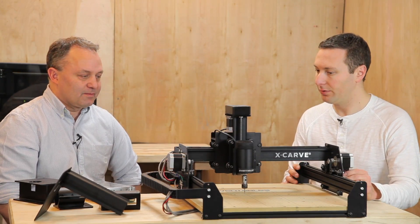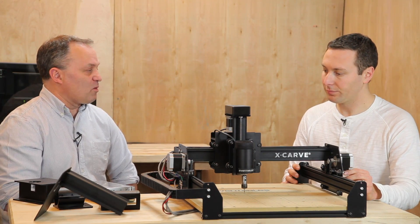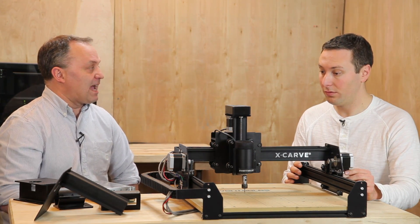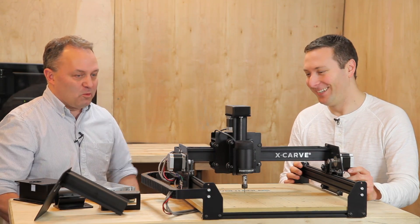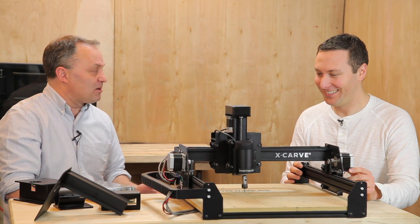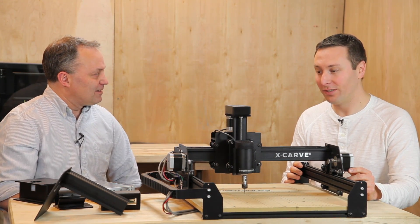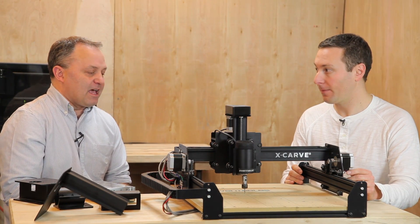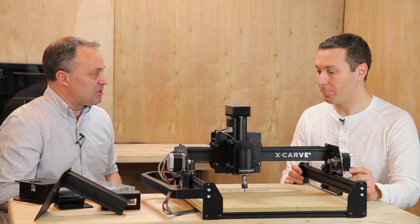And then what about simpler? Basically, we've removed a lot of parts. Our goal was to remove half the parts, and we're pretty close to that — I think we have half the parts of the original machine. The implication of that is quicker to assemble — yes, much quicker to assemble and much easier to figure out. There's not a lot of parts you have to sort through to get something done.